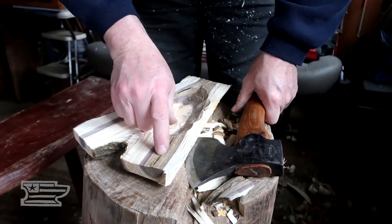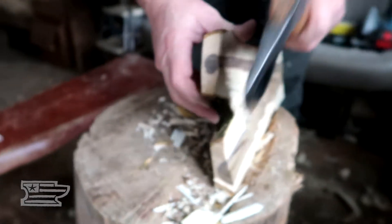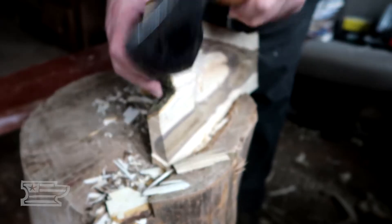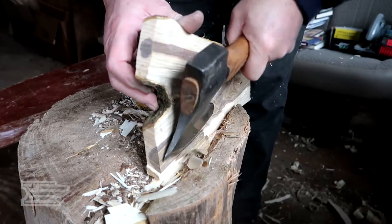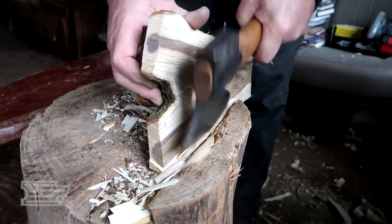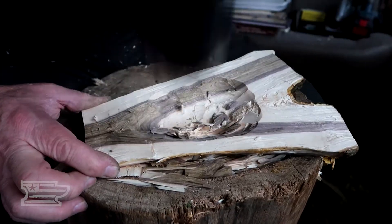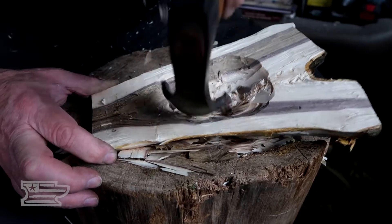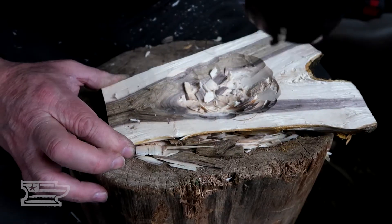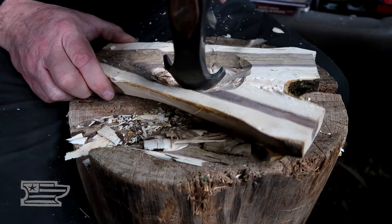Right there's the center — you can see the pith and we just want that exposed. We want to get just below that, so we're going to go down there another little bit, because that'll crack if you leave that there in the edge of your bowl. Guarantee you that's going to crack on that line. So right here in the center, I'm going to kind of lose this dark stripe most likely, as we work our way out.